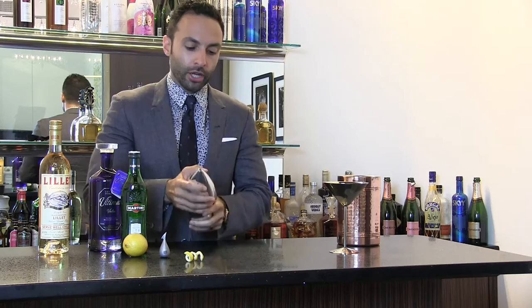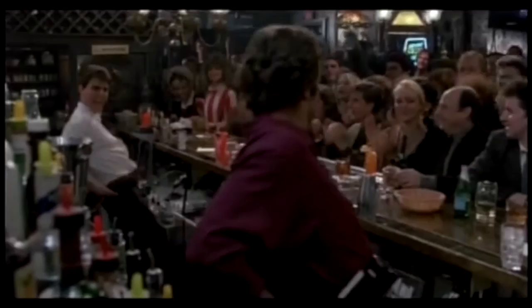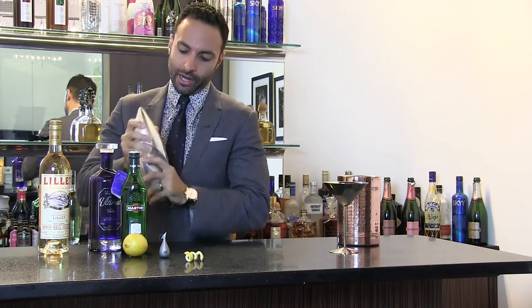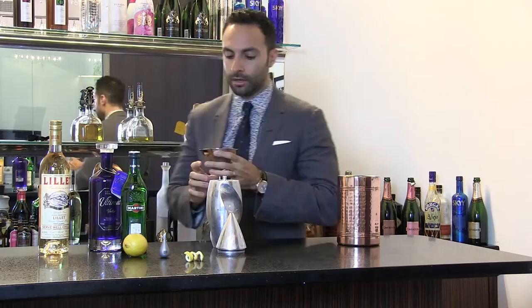So you just put the alcohol in and give it a quite vigorous shake — the point being for the ice to chill it thoroughly. I can feel the cocktail shaker getting ice cold now. Okay, so that's done.